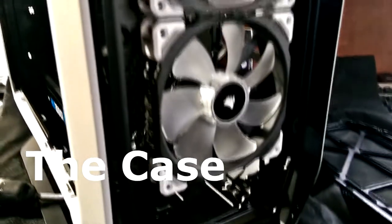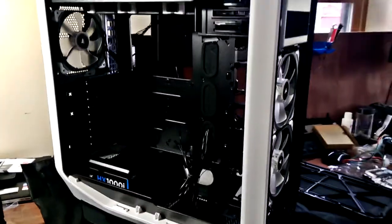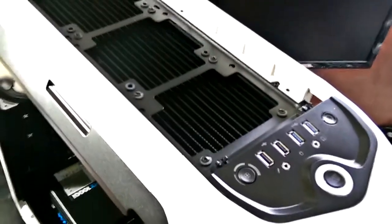Here we have the beautiful case from Corsair, shown with the new LED fans installed. We also see that the modular power supply is installed and awaiting other components. At the top you'll see that we mounted the radiator for the water cooling with exhaust fans pointing up and out for adequate ventilation of the radiator. There's no doubt there will be proper cooling in this machine even when it's all buttoned up.